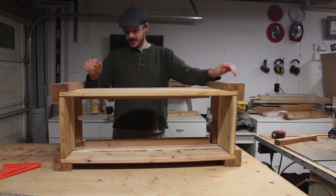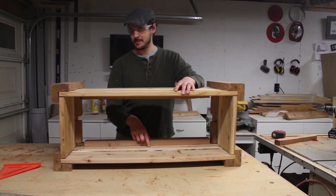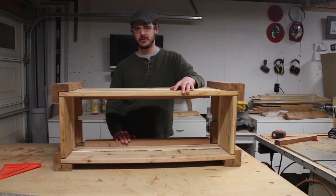Now we've got our cleats installed. We just need to cut the two boards that will make up the bottom. I've measured this already — it should be about 33 and a half inches.